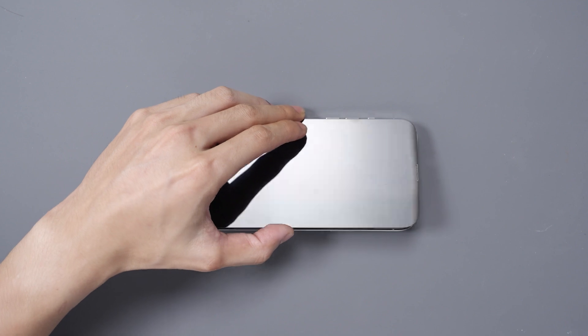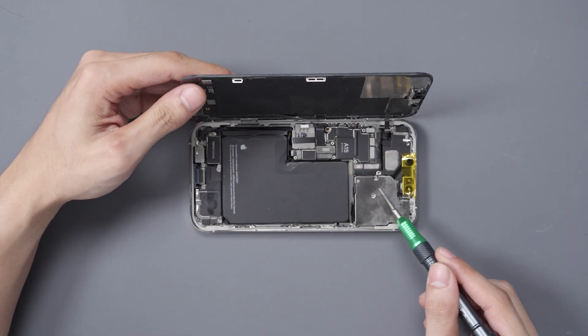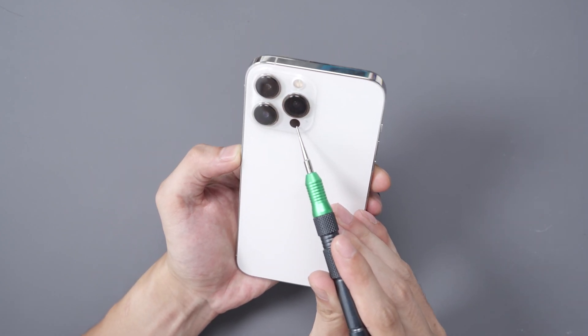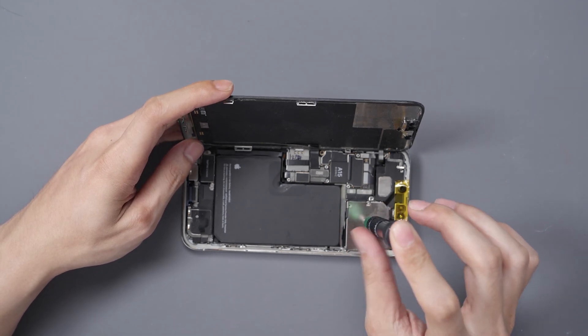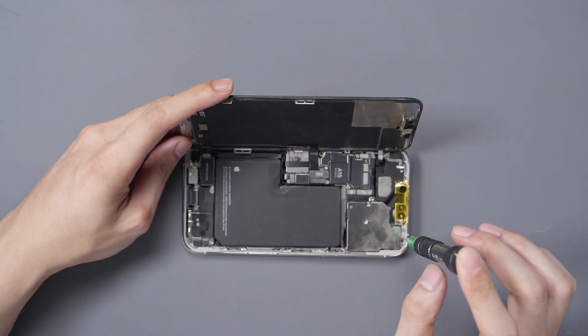Let's go ahead and disassemble the phone and remove the camera. Here on the back is where the LiDAR sensor is, and it is paired to the phone. So we're going to have to perform a few different types of things to be able to get it to work properly.